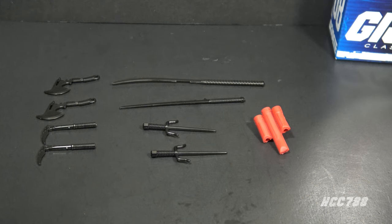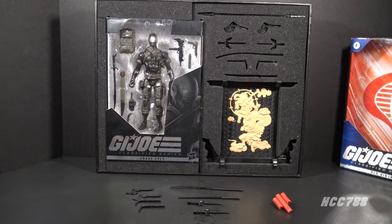If you feel like you've seen these accessories before, you probably have. All of the black weapons were issued with the deluxe Snake Eyes figure — even in the same black plastic. This is a straight reissue. Only the red backpack is unique.